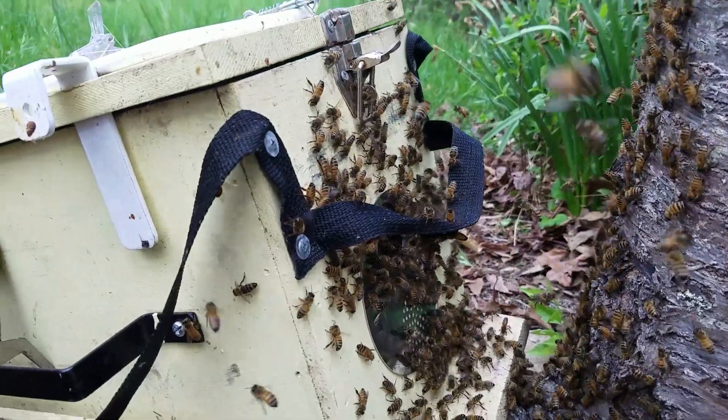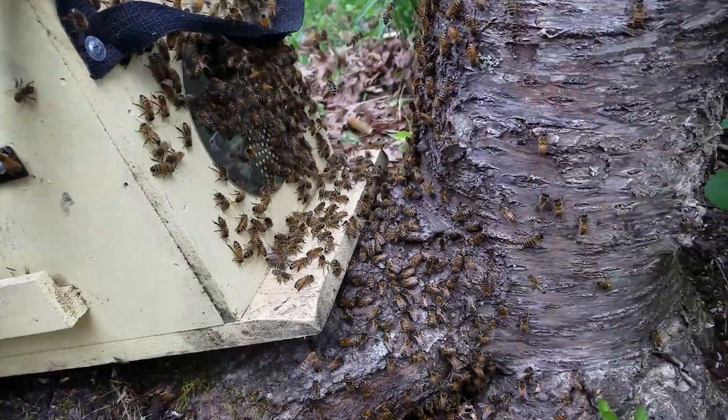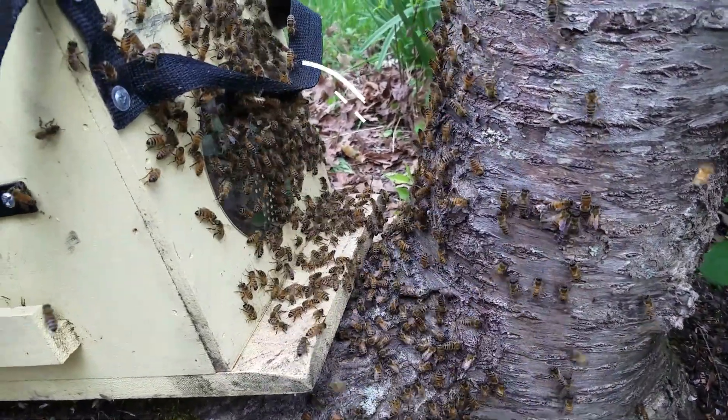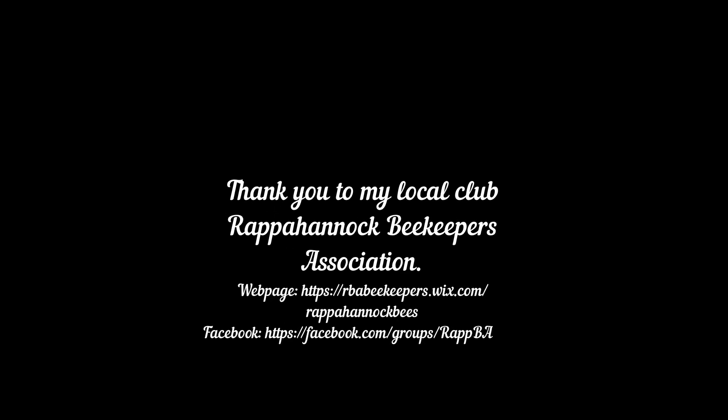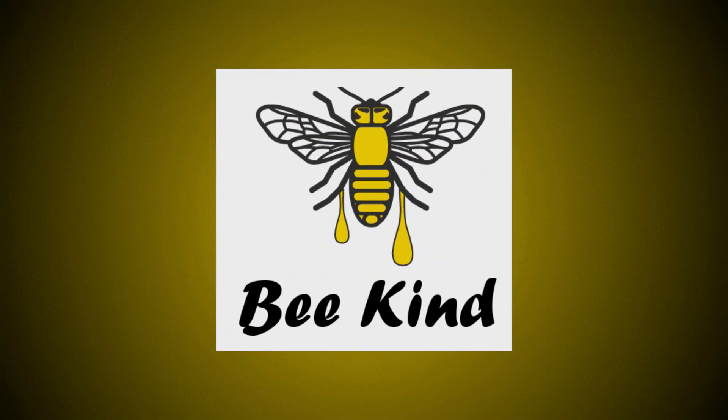So I feel pretty confident I do have the queen in here. We just want to get as many of these bees as we can so they can have a nice home too. We'll be right back.